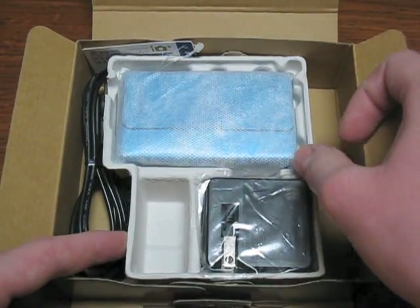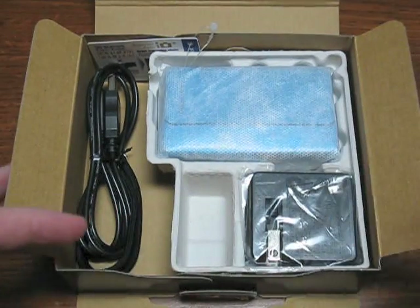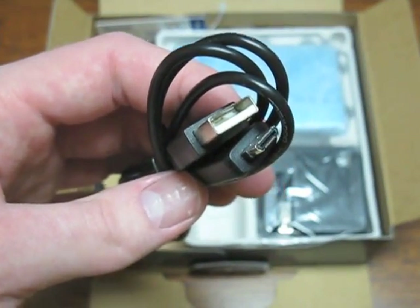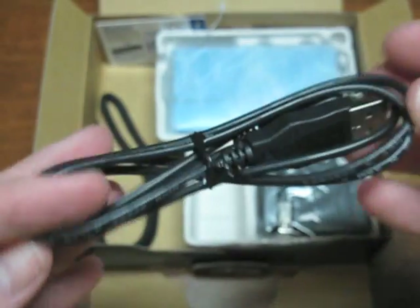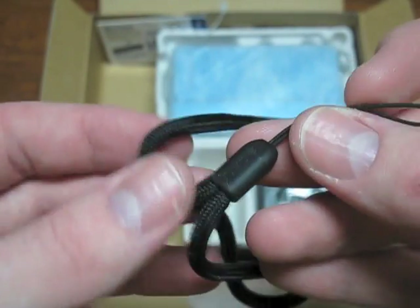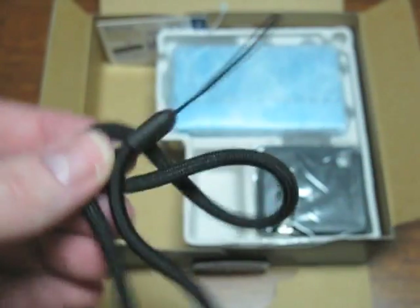And there we go. As you can see, I got the camera in blue. Here is the cord itself — the USB cable. Looks pretty good. Here we have the lanyard, or the little strap, whatever you'd like to call it.